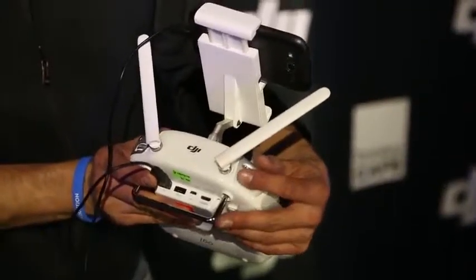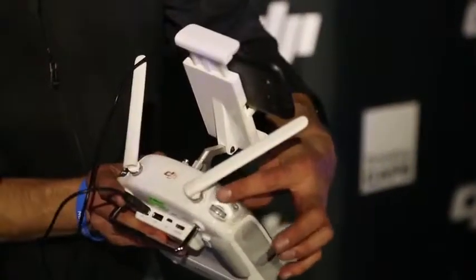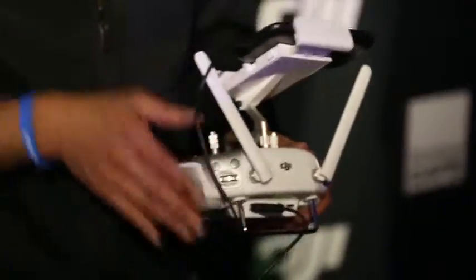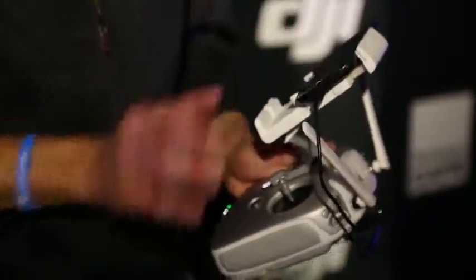With these dials over here you can adjust the exposure and control the gimbal movement. This is for the flight mode. And there's a light bridge technology built in, so you can have an HD signal up to over one kilometer away — you can fly up to one kilometer and have an HD downlink signal onto your phone.